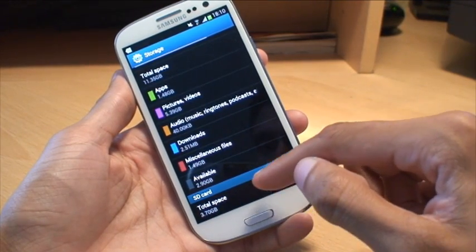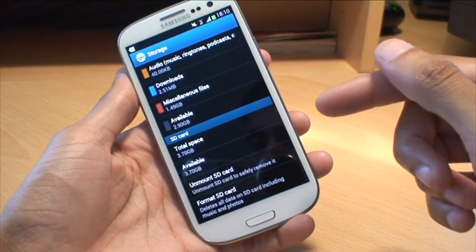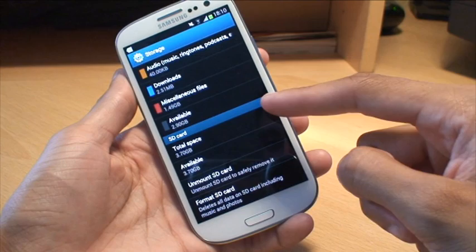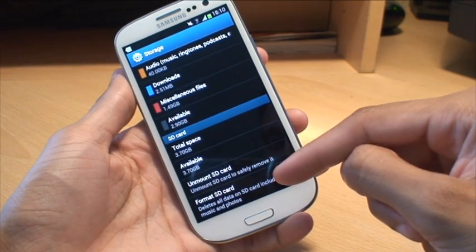You can see now it says total space 3.7 gigabytes. You never get the full amount stated on the micro SD card because there's a little bit reserved for the system. As we scroll up, it gives us some more options: total space, available space, unmount SD card, and format SD card.